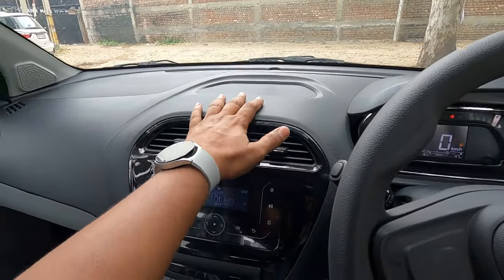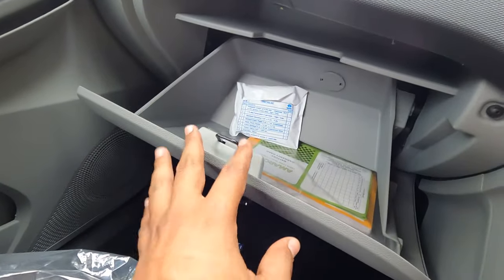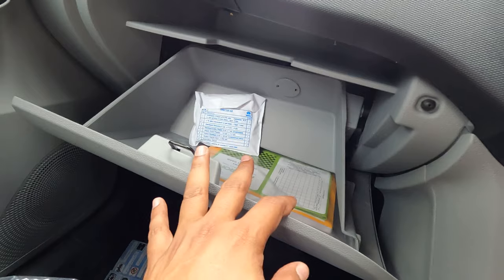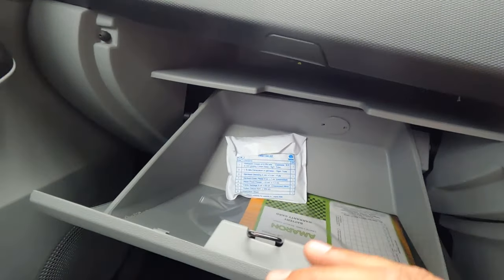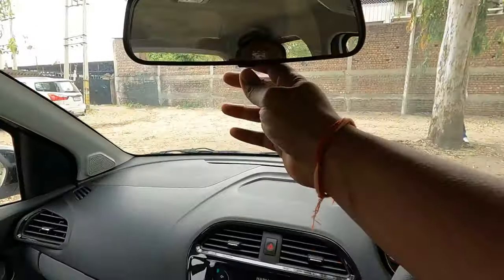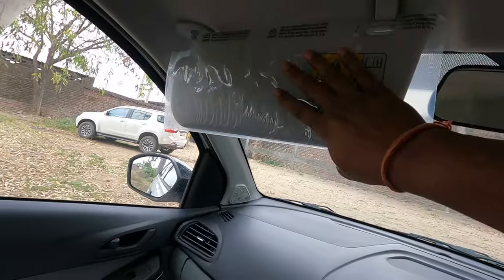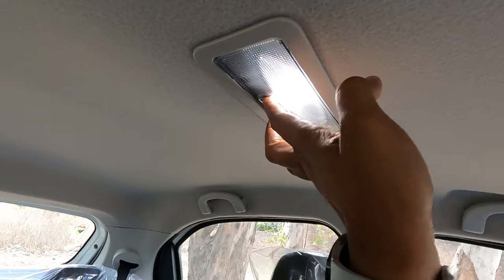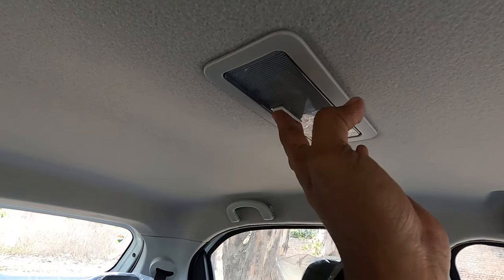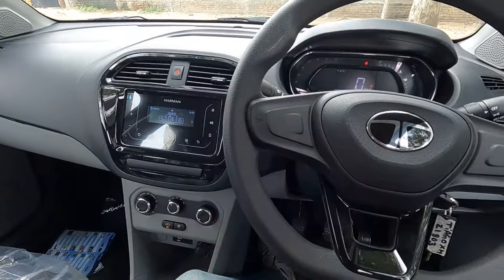The dashboard is quite long and spacious. The glove box offers ample storage space and also has a tablet holder. The IRVM is manual day-night adjustable. There is no vanity mirror for the driver or co-driver. A single cabin light with white illumination is provided, usable for the entire cabin.